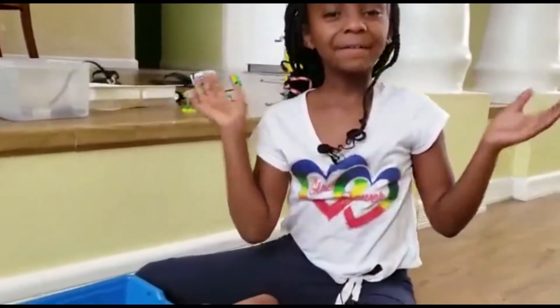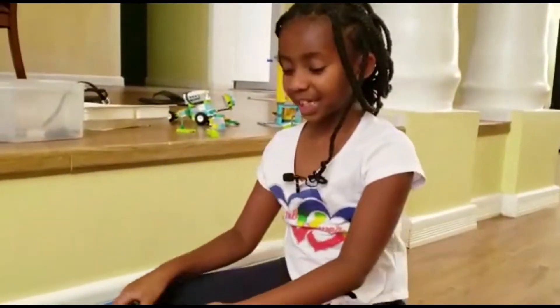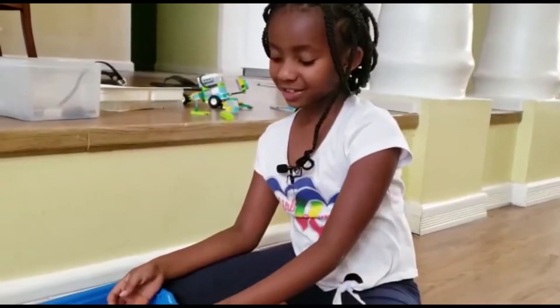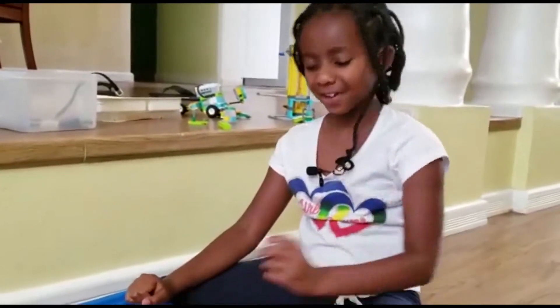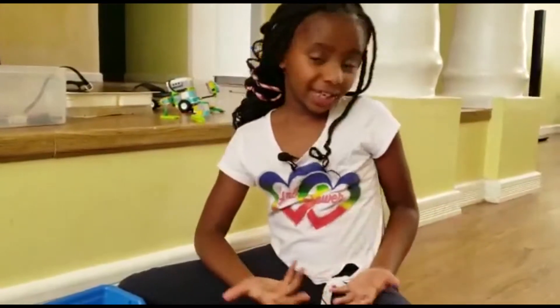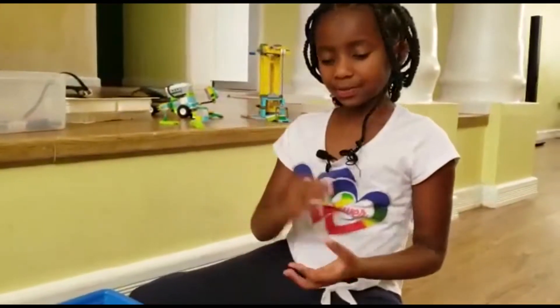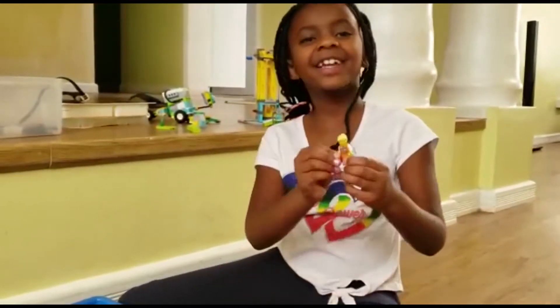Hi guys, welcome back to our YouTube channel! Today I'm going to teach you a little bit about Lego. It's not actually that hard - it's very easy. Lego can teach you a lot of stuff, like how to program, how to be creative, and how to build faster. Lego can just teach you stuff.